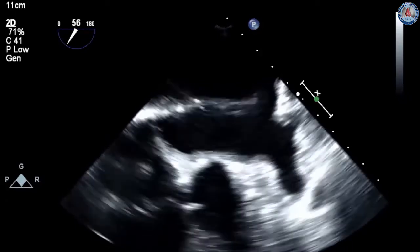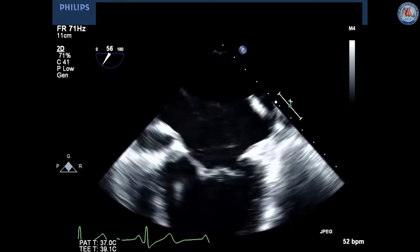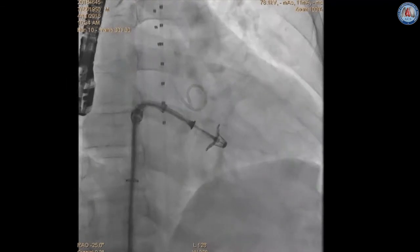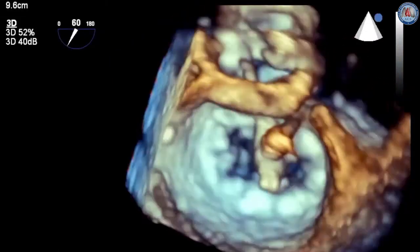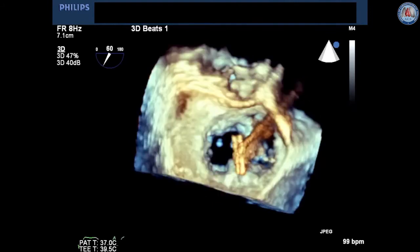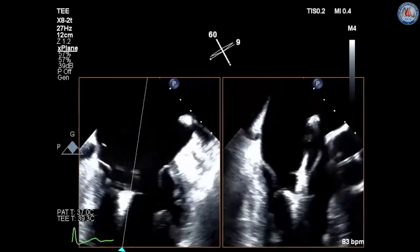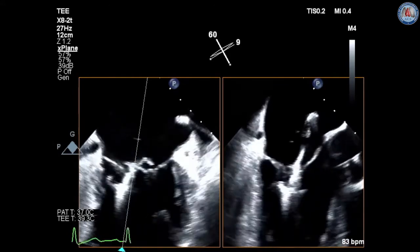Under 3D short-axis en face TEE view, the clip is unlocked, grippers are raised, and clip arms are opened to 180 degrees with fluoroscopic confirmation. TEE confirms perpendicularity at 12 and 6 o'clock positions with respect to A2 and P2. The clip is advanced through the mitral valve annulus at a location that splits the MR jet under TEE guidance and intercommissural 2D view with X-plane. Perpendicular alignment to the line of coaptation with freely moving leaflets above the clip arms is essential.